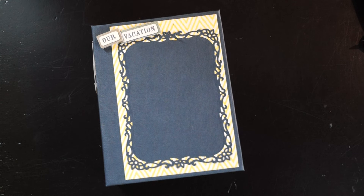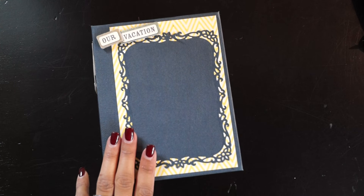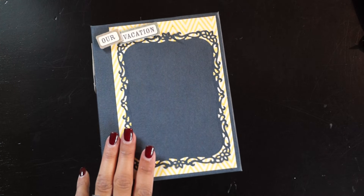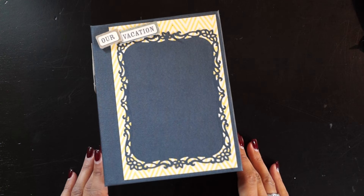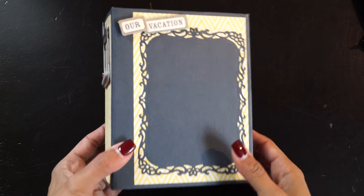Hi guys, I've been working on a mini album for a friend of mine. She went on a vacation a couple weeks ago and I said I was making her a mini album so she can put her pictures in there. I finally finished it — it took me quite a while, but I did finish it this morning.